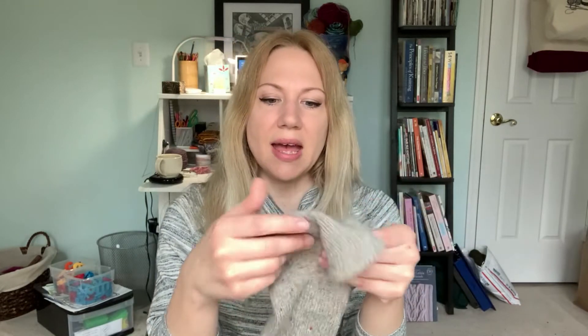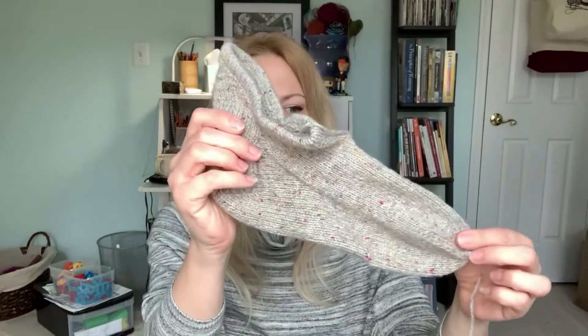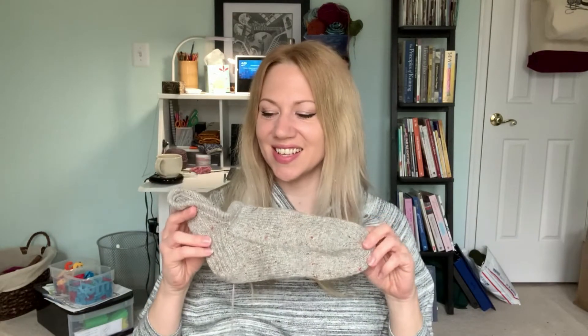These are a sport weight — not necessarily designed to go into shoes, but to wear around the house. They just have this really cute kind of flap that comes up the back of the ankle to wrap around it. This is a folded-over cuff. The pattern is really straightforward — you use some short rows, then a regular heel flap and gusset, and then plain to the toe. With the sport weight yarn, this is knitting up nice and quickly.